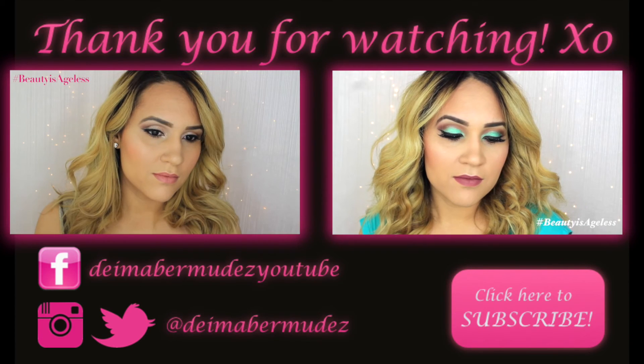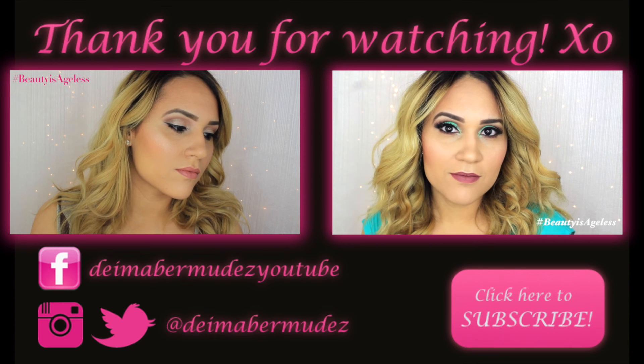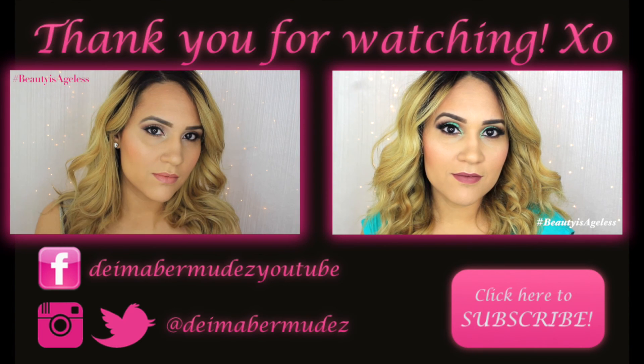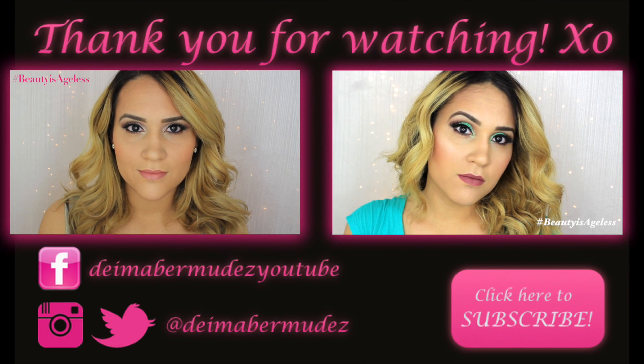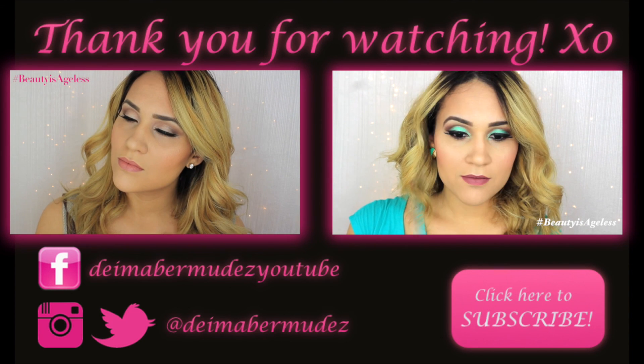I hope you guys liked it. Don't forget to check out Dyna's video — the link is down below in the description box. Thank you all so much for watching and I will talk to you guys on my next video. I'll see you guys on my next video.